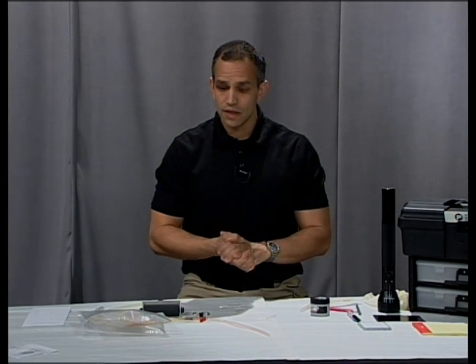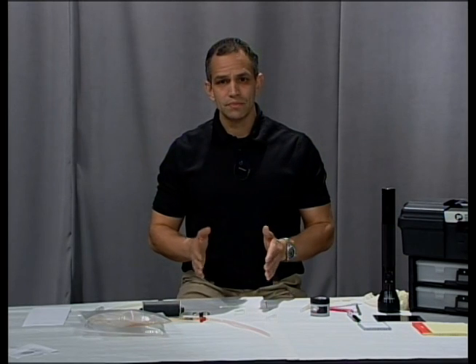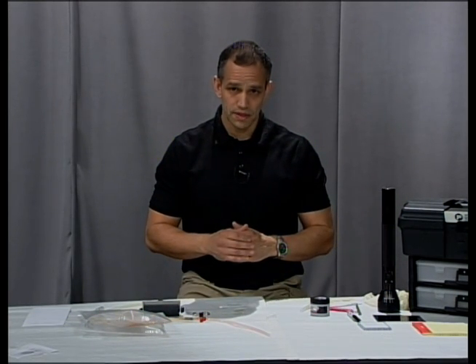I would recommend using the iodine first. If you don't get prints, then send that to the lab so they can use the ninhydrin or the DFO or something like that.